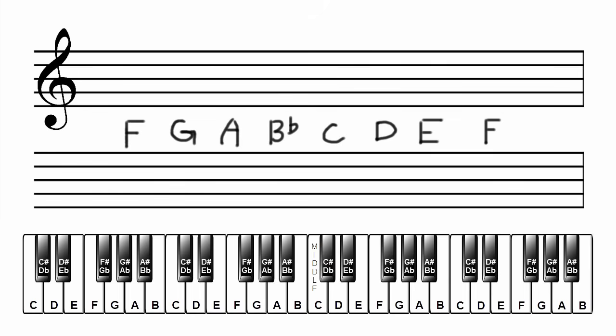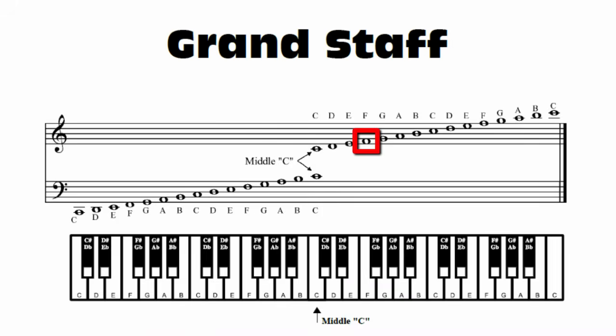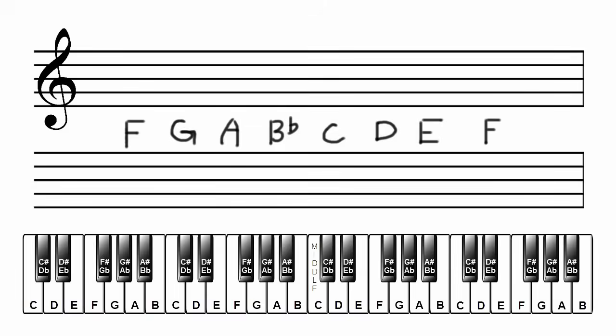We start on the F above middle C, so let's locate that on the grand staff and notate that F on your manuscript paper. As pointed out before, when we ascend up the major scale, notes alternate between being placed on a line and a space. So we will write our notes alternating between lines and spaces as we ascend up the F major scale. The next note up is G — F is on a space, so G will be on a line. Next, A goes on the space. Next, Bb goes on the next line. We need to add a flat to our B to make it a Bb, like this.